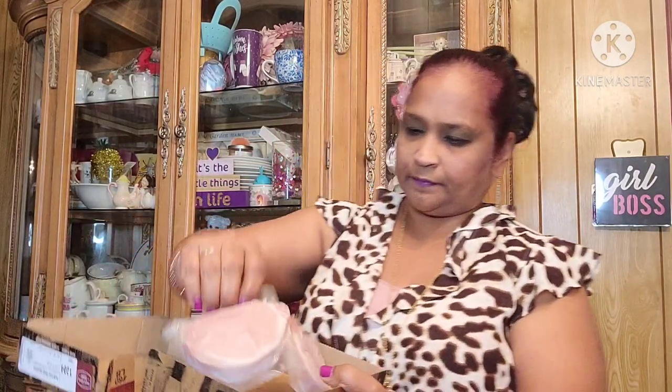She also got me some Omaha Steaks — these are pork chops. Really looking forward to those.